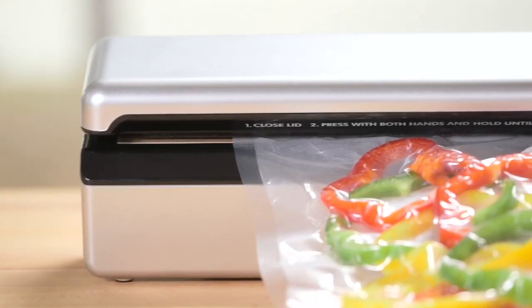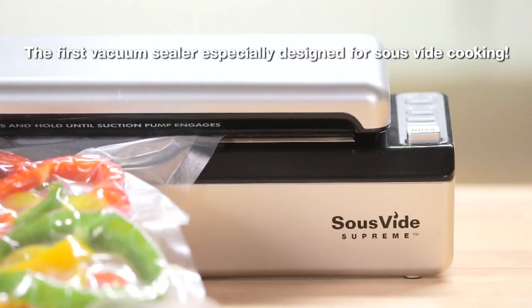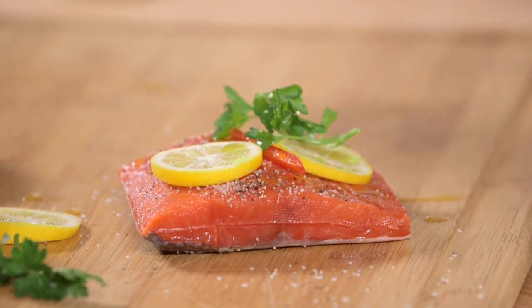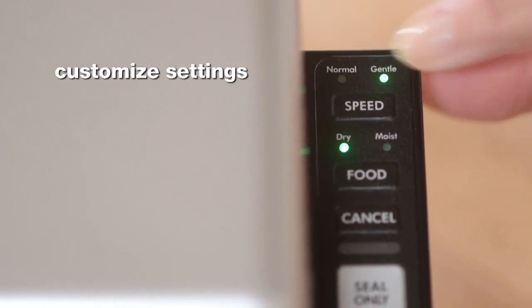The great thing about the Sous Vide Supreme VS 3000 is that you can customize the way you seal based on the type of food you are sealing. For example, here we're seasoning salmon with a little salt, pepper, and some olive oil. For delicate moist foods like this, just select gentle on the speed setting.